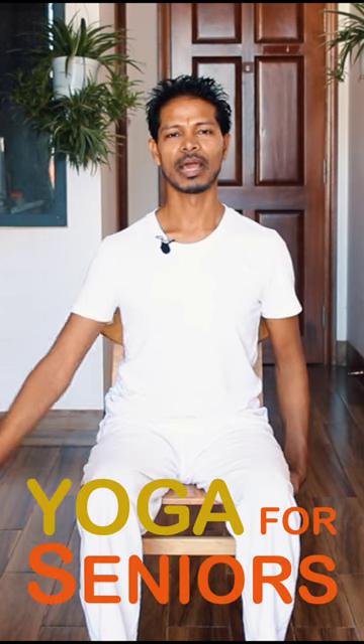Left hand hold on to your chair, right arm out and bring your head to the left, stretching the hand outward, back to the center. Change the hand, left arm stretching and head stretching opposite direction, back to the center.